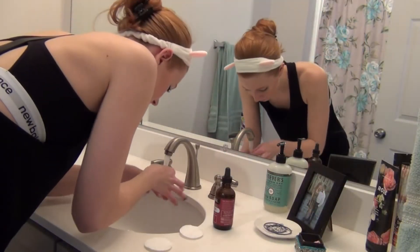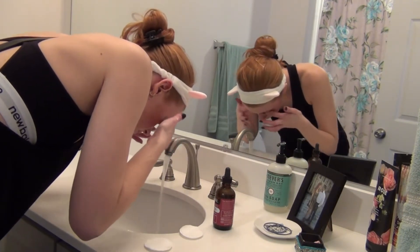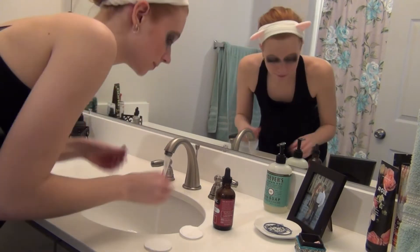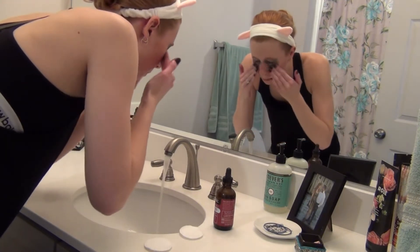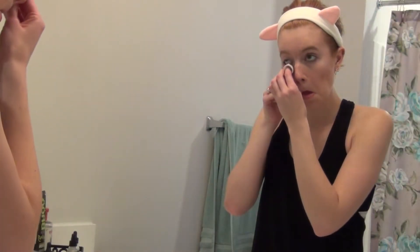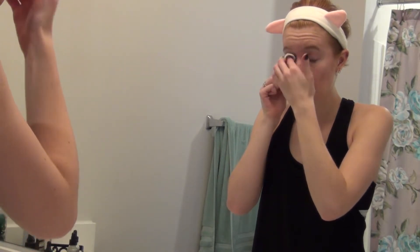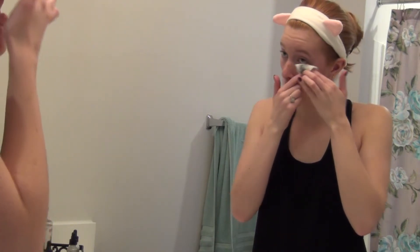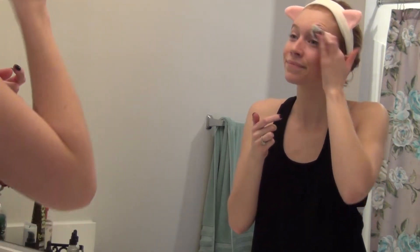I'm starting by taking my makeup off. I get some warm running water on my fingers and then I slowly rub the mascara off my eyes. Then I take a little oil in my hands, rub it around, and then I rub that over the mascara. As you can see I have raccoon eyes — the oil really helps break the makeup down. Then I take a wet regular cotton round, wet it, and use that to take the leftover residue from the mascara and eye makeup off. The oil just really breaks it down so it comes off really easy.